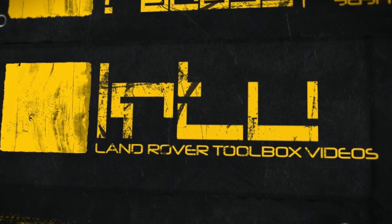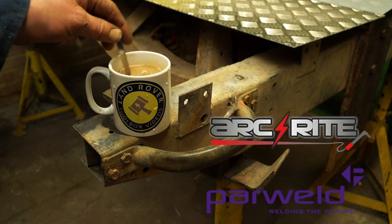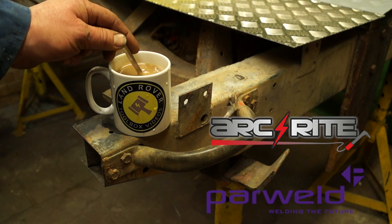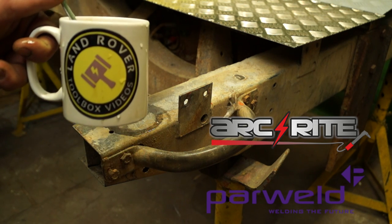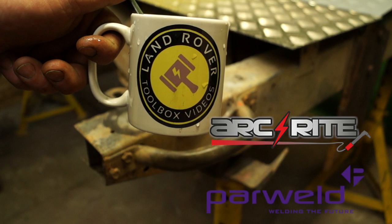Hello and welcome back to the Land Rover Toolbox Videos. We do have Land Rover Toolbox Videos mugs available and I'll let you know where you can get them from after the video. Anyway, have a cup of tea, sit back and relax and we'll carry on with our welding tutorials.